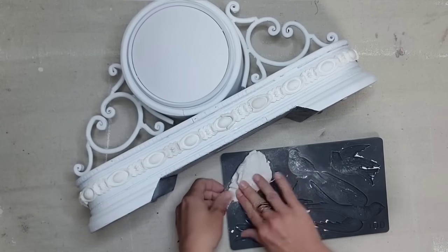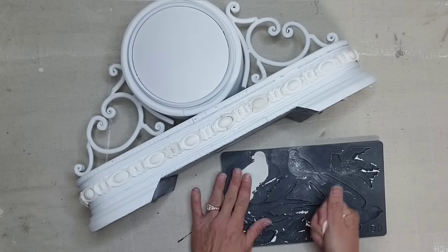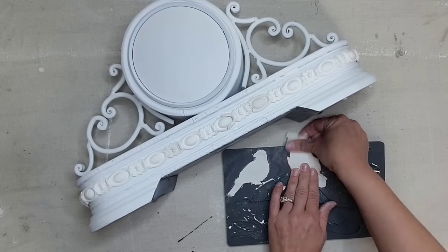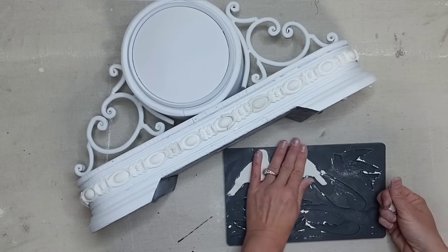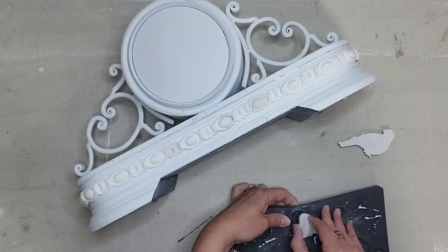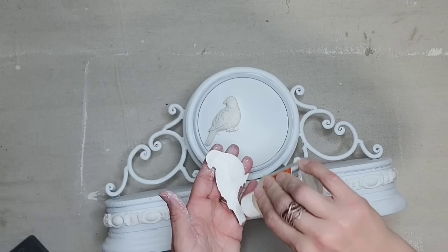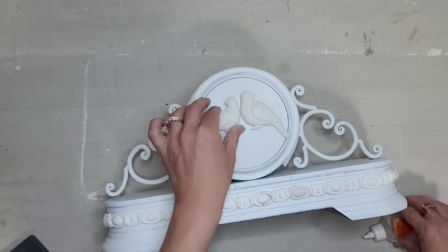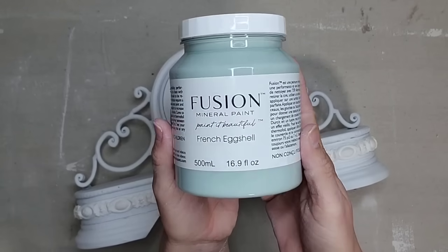I decided to turn my clock into a piece of decor, but you could definitely leave the clock face unpainted and still do all these steps to transform your piece. I need to add something to the face of the clock, and I'm going to use IOD's Birdsong Mold — one of my favorites, and these birds just look so cute on everything. I also think you could decoupage something on the face to make it look like a round picture frame. I'm attaching the birds with Gorilla Glue and then letting the clay dry overnight.